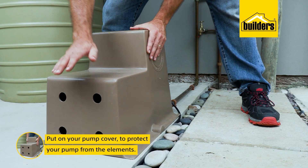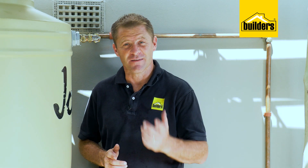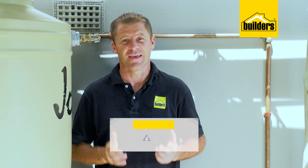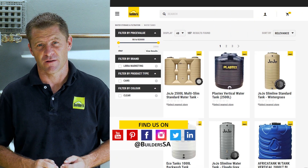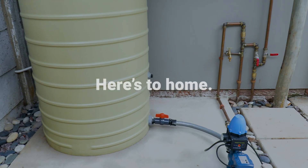Last step — put on the pump cover to protect it from the elements. I can't wait to have a decent shower this evening, and I'll sleep better knowing that if there is a water outage, I've got a reservoir of water. Remember, everything used today is available at Builders, either in store or online at builders.co.za. For more videos like this, check out the blog on the website. Get to Builders, get it done.